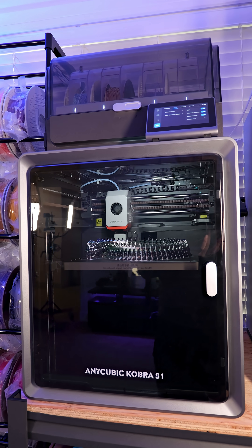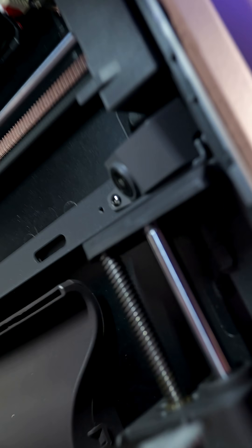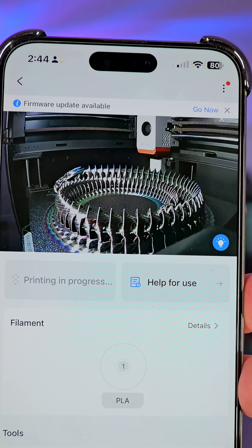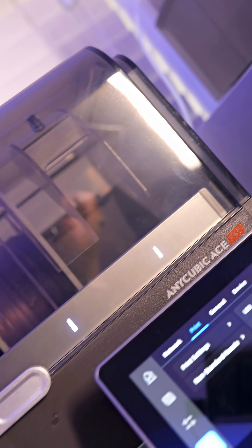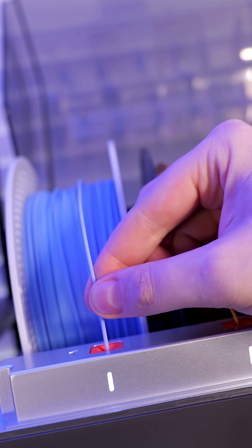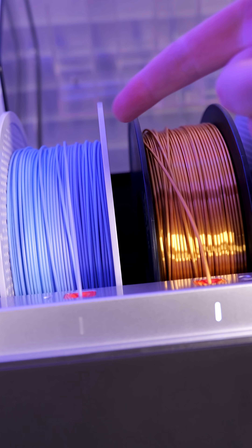The Anycubic Cobra S1 is jam-packed with features. It has a camera built in that you can check up on progress and even record time lapses. And if you get the combo unit, it comes with the Ace Pro, which is Anycubic's answer to multicolor. I honestly love this because loading filament is a breeze. If you want to learn more about the Anycubic Cobra S1, head on over to Anycubic's website.